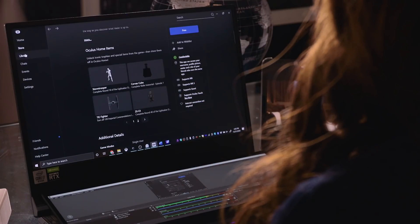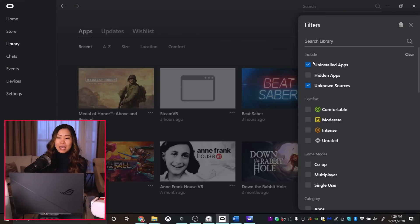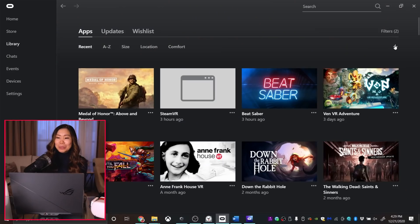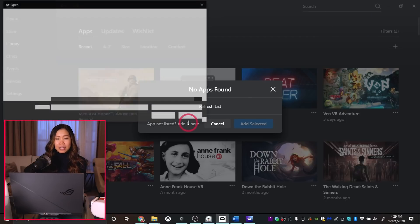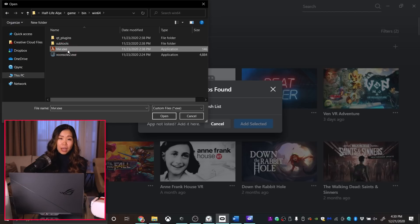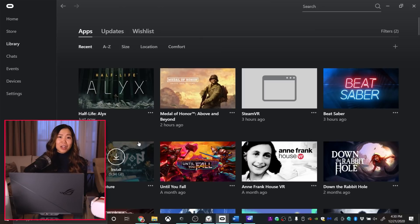Tip number 8: Starting SteamVR games within Oculus Home. If you're using Oculus Link, you're most likely also playing SteamVR games. Did you know you can start SteamVR and its games from within the Oculus Home app, even without launching SteamVR first? Go to your library, then Apps — your SteamVR games should appear if you've launched them at least once. If not, click Filters at the top right and check the box for Unknown Sources. If games still don't show up, click the plus sign to manually add them, navigate to the game folder, and add the .exe file — it will be added with thumbnail and all. Now you can start games without even opening SteamVR, saving you a couple of steps.